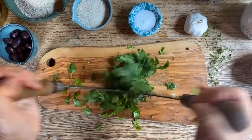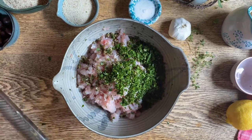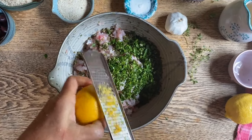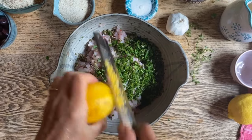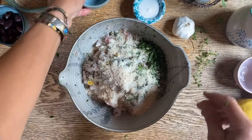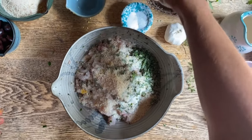Once again we can use a mezzaluna or a knife. The parsley goes in, and now the zest of this lemon — we'll give it just a nice citrus hint. Here we have some breadcrumbs; place these in. Salt to taste, then one egg.